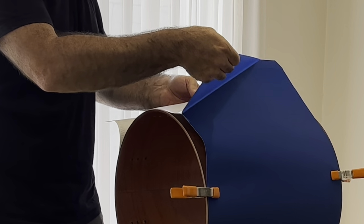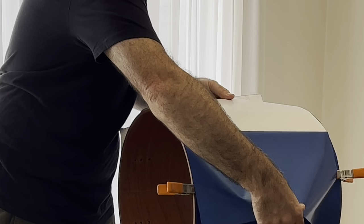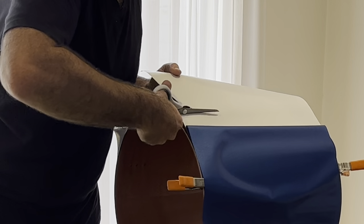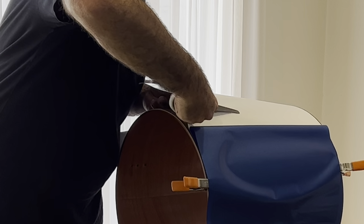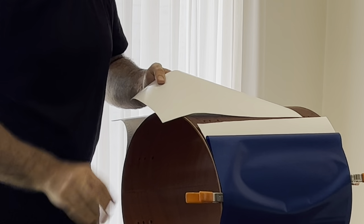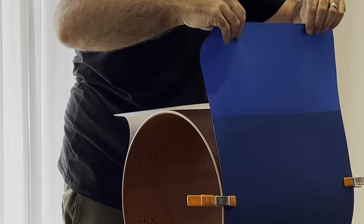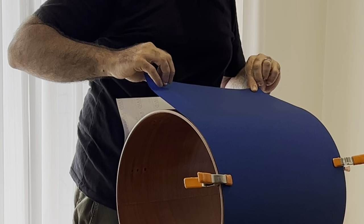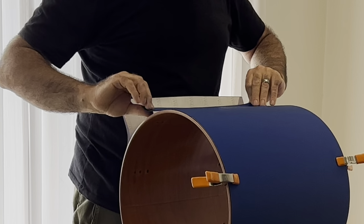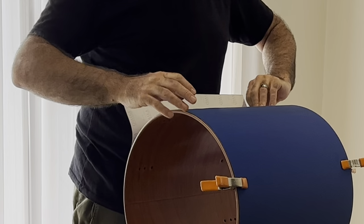This is the next step: you take off your backing paper and reveal a bit of that adhesive. You can see it's not too sticky — it's not going to fold back on itself and stick. What I like to do is cut off a bit of that paper, and you've got to be careful not to get any little bits of paper on the adhesive part because that's going to make a little bubble or indent on your wrap. Making sure this first part is correct and nice and straight is the most important step.